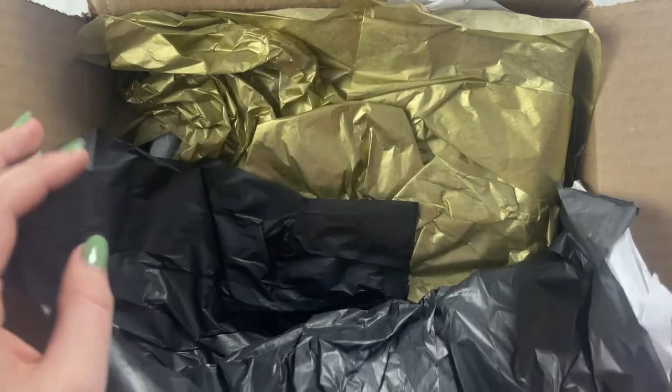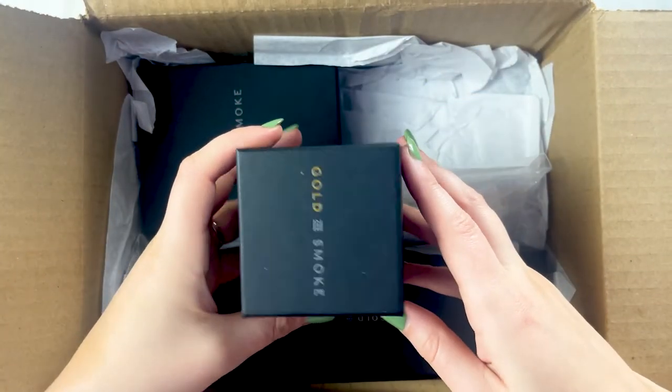I was supposed to do an unboxing today. So today we're unboxing a jewelry collection from Golden Smoke. Golden Smoke is a woman-owned company based in Colorado that actually specializes in repurposing flattened bullets for casting to make bullet jewelry.